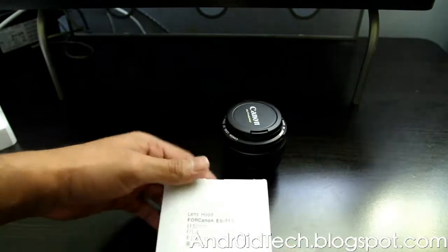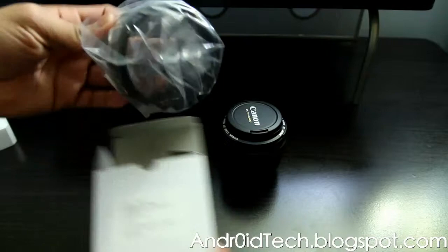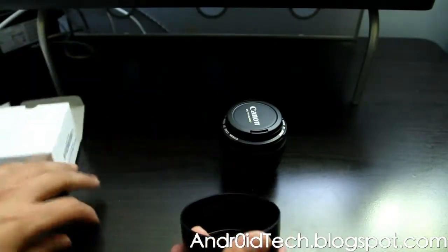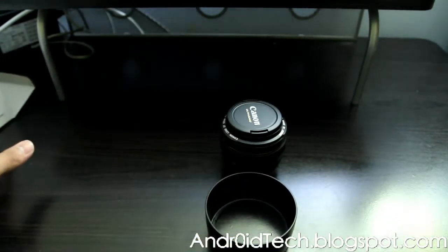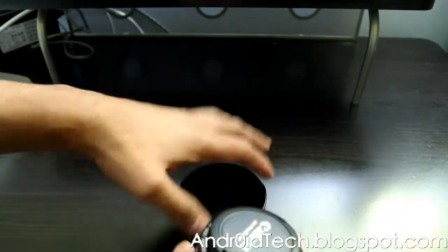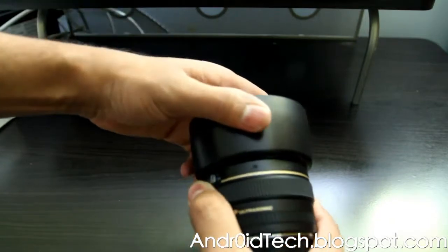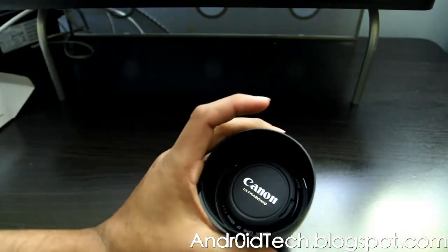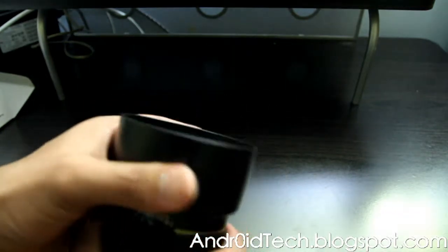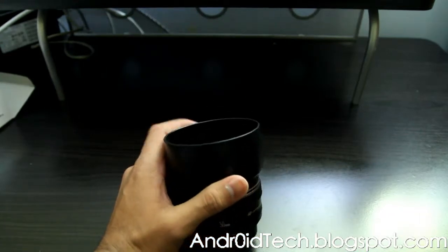Now let's get to the unboxing of the Photo DX hood. It's going to cost you about four or five dollars. I read through reviews and they say it's one of the closest third-party hoods to Canon's own. I'm just going to pop it on — it fits really tight, as you can see. It's going to be tighter than other hoods, but for five bucks, what more can you ask?